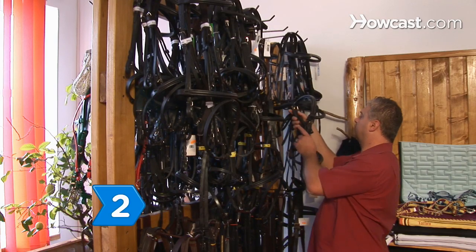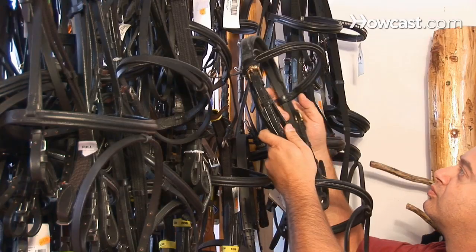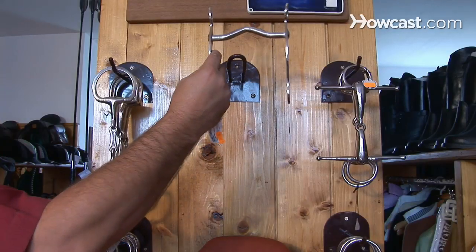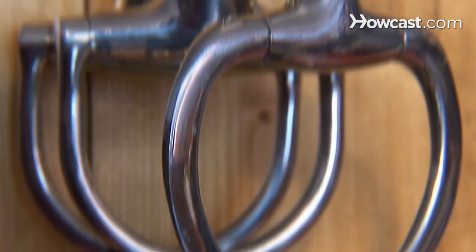Step 2: Choose a standard snaffle bridle if you ride English style. If your horse is difficult to control, consider a snaffle bridle with a flash nose band or drop nose.